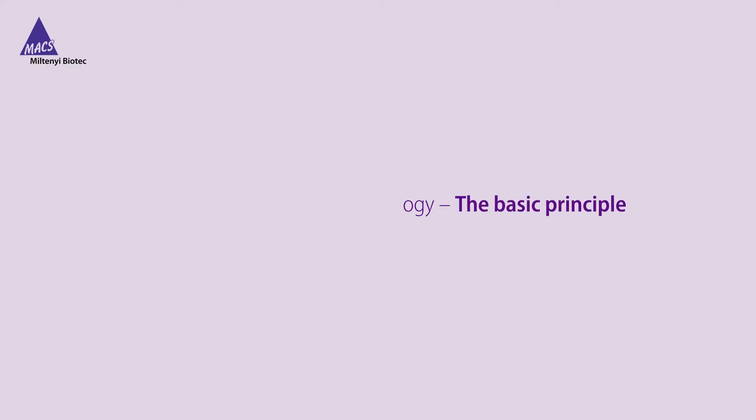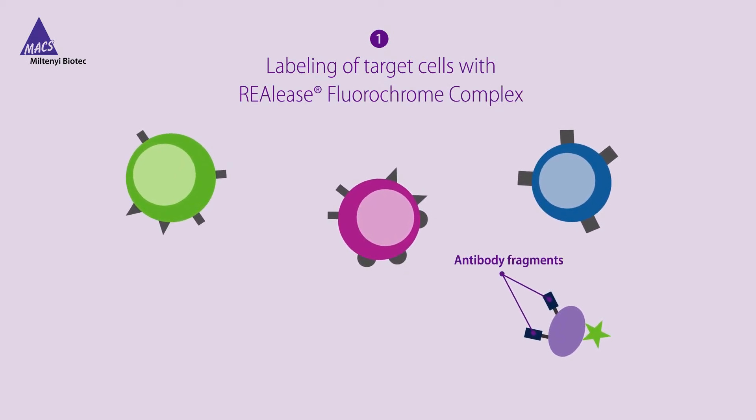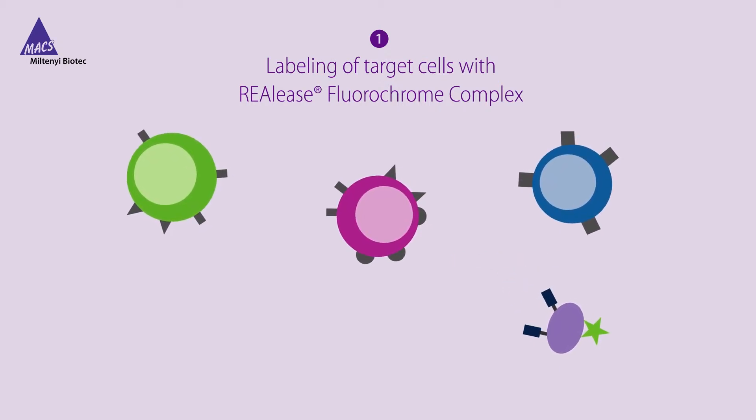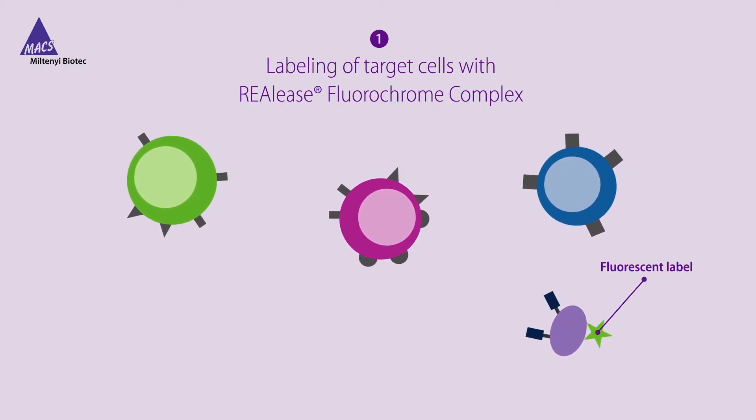RIALEASE Fluorochrome Technology relies on recombinantly engineered antibody fragments that are characterized by low epitope binding affinities. A novel covalent conjugation approach allows for multimerization and fluorescent labeling of these antibody fragments.